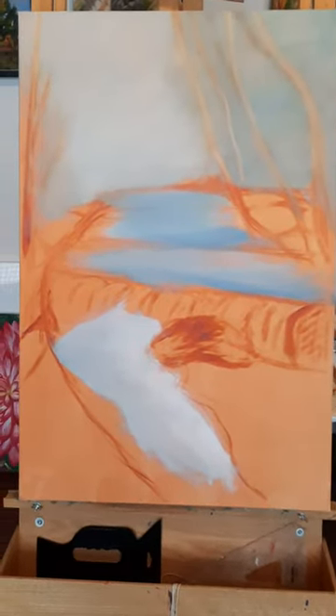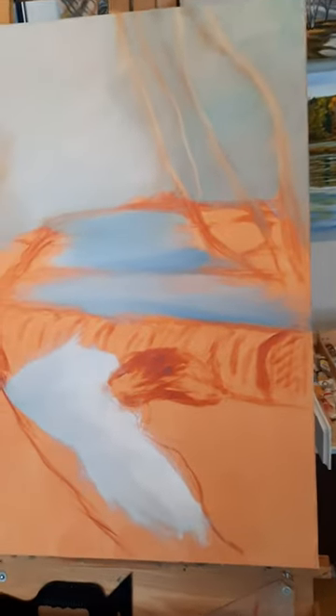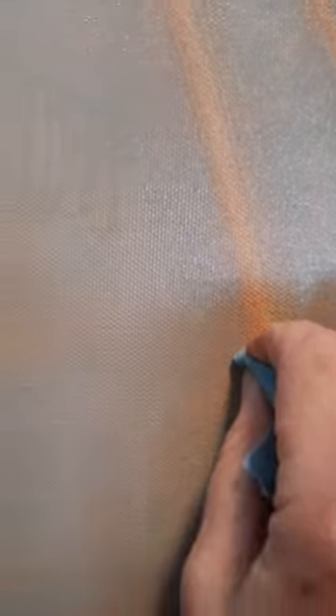For the trees, I had painted over them, but a trick is to take just a piece of paper towel and you can just wipe the tree to get the shape back in wherever you want it.